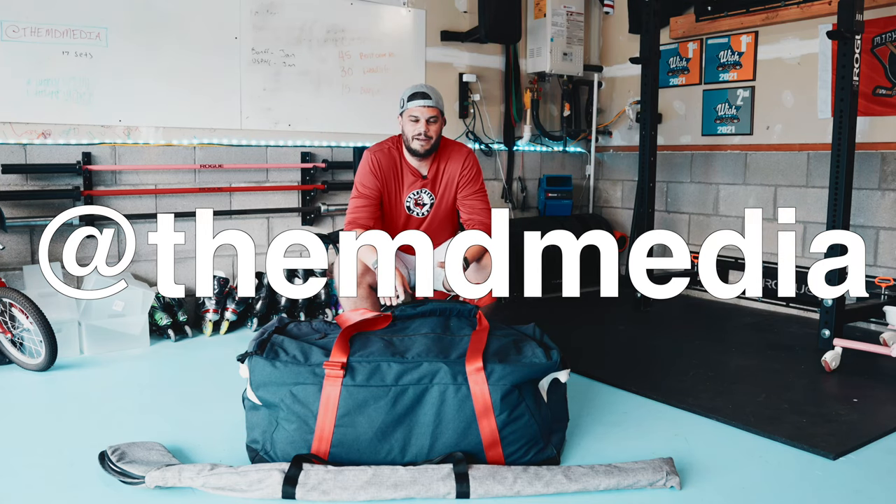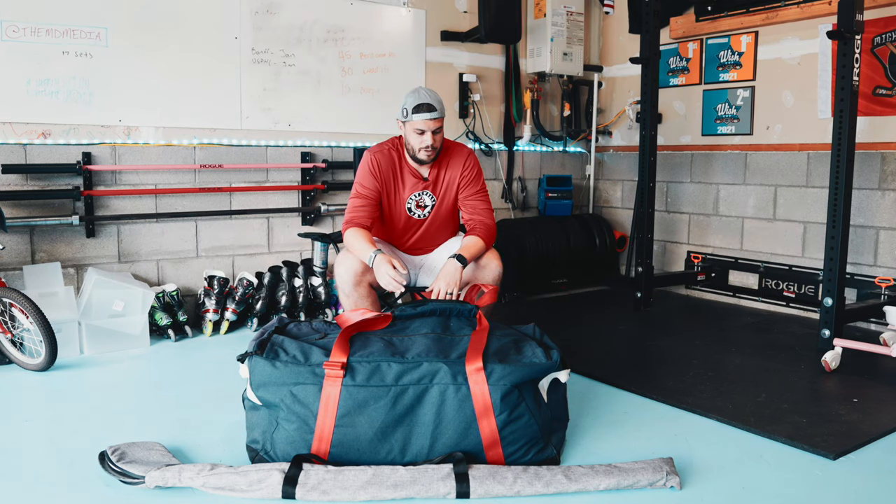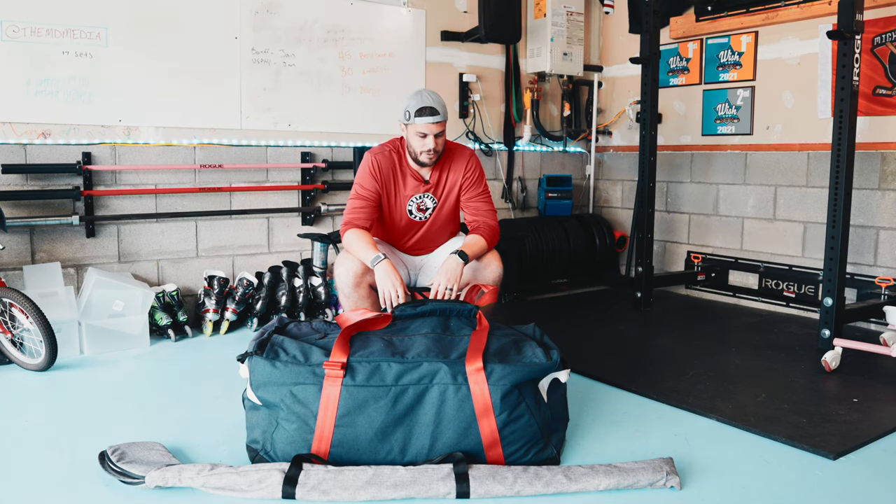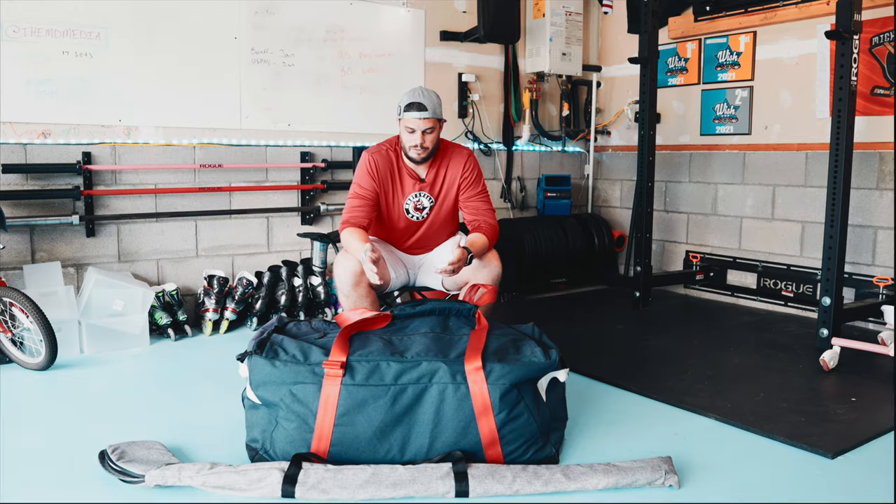Alright, what's up guys? Back for another video. It's been a while since we've talked. We're going to go through a 'what's in my beer league hockey bag' video. I've had a lot of people asking on social about what gear I use, all that stuff. So let's get started.